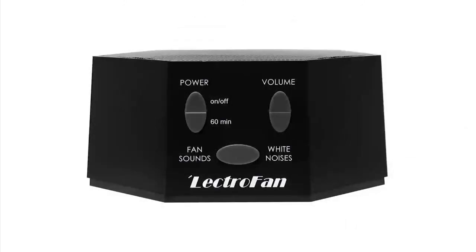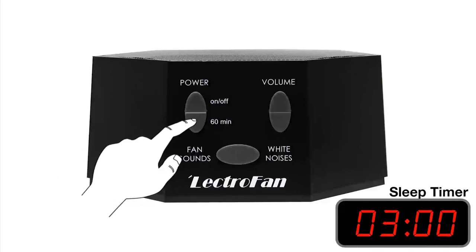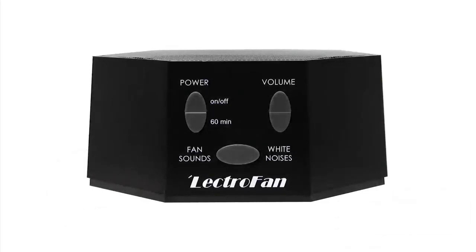Lectrofan also is equipped with a 60-minute sleep timer. Each time the sleep timer button is pressed, it adds 60 minutes to the timer. Once turned back on, it will pick up right where it left off, on the last sound used.